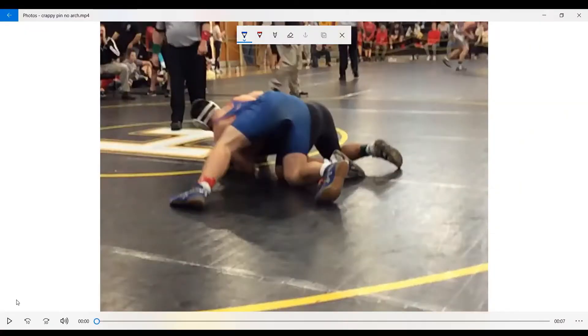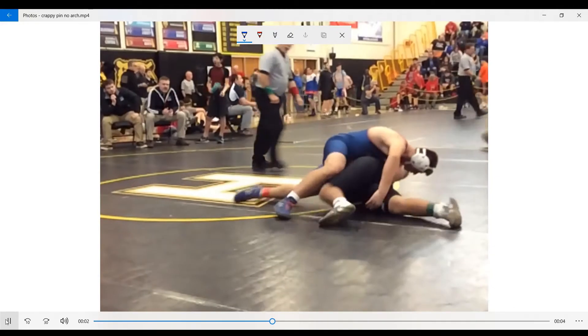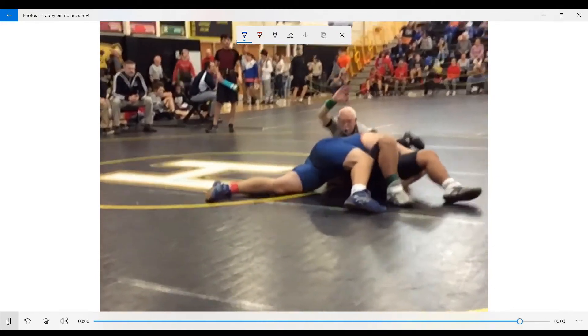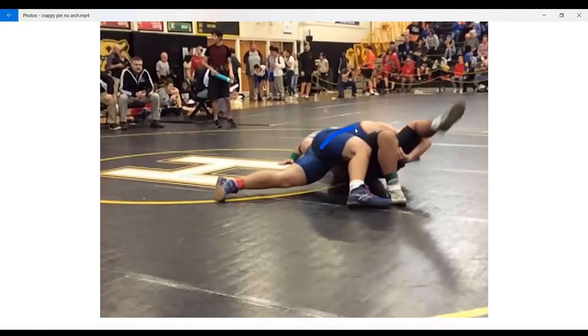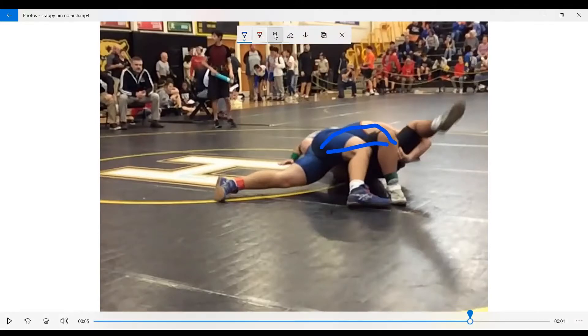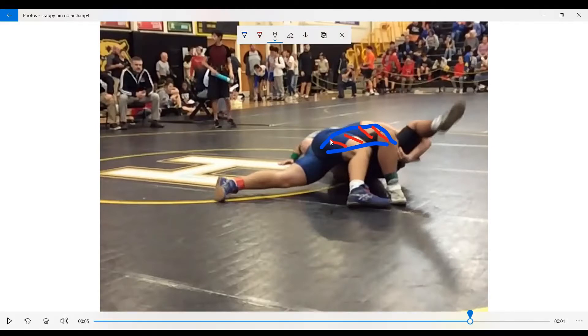The first place that arching your back really matters is when you're trying to pin someone. Here we see freshman year Jeffrey. He's doing great — gets the pin — except it's not that great. Let's look at my spine in this position. Right there you can see it's pretty curved. This is the space between me and the floor. This wrestler has all of this space right here to bridge. There's absolutely no pressure on him. He gets pinned because he's a bum, not because I'm good.